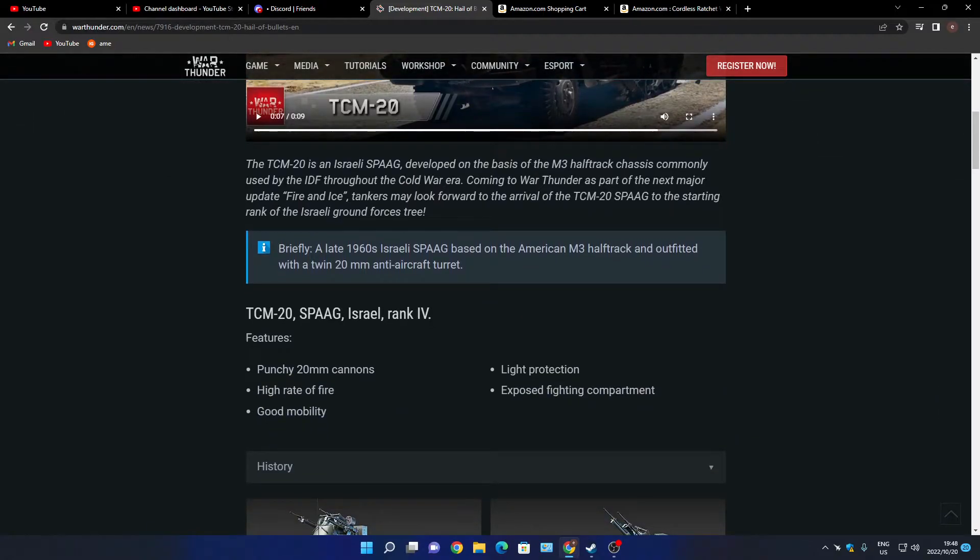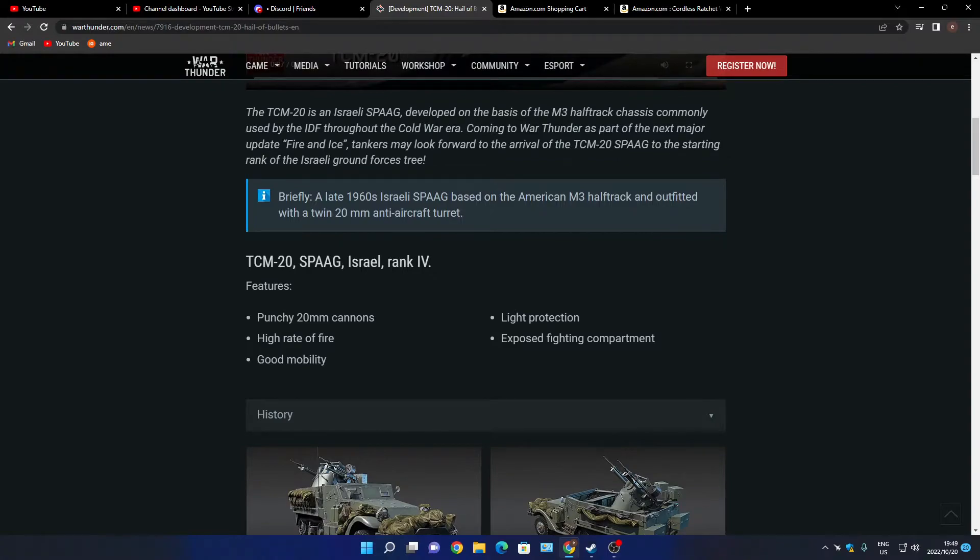TCM-20 SPAAG, Israel rank. Features: punchy 20 millimeter cannons, high rate of fire, good mobility, light protection, and an exposed fighting compartment.